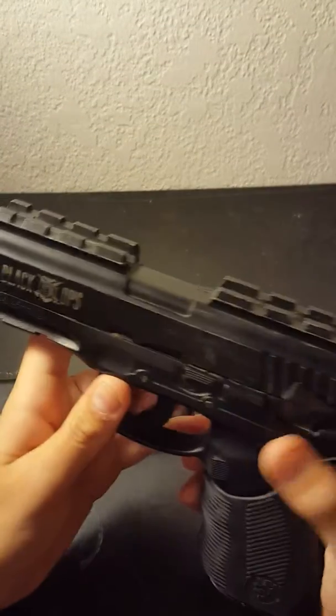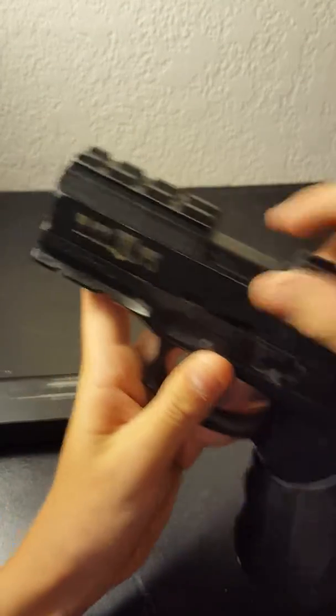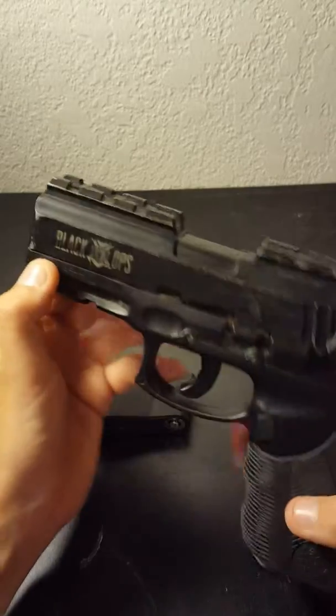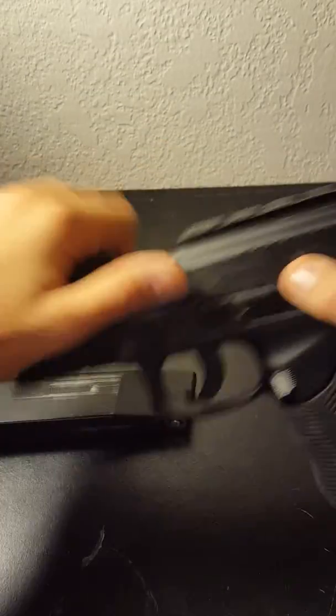One thing that I like about this gun is the rails. It has a lot of rail space but the slide does not come back — it stays in place.